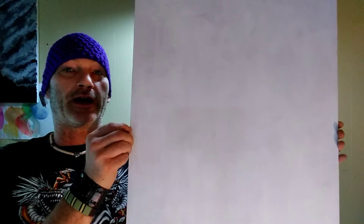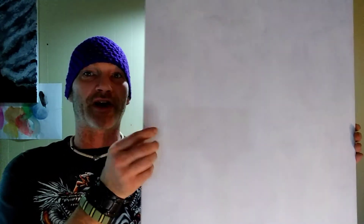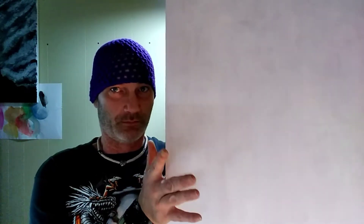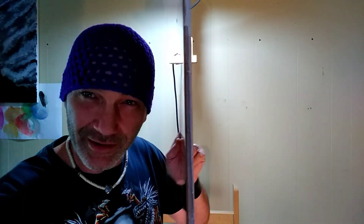I took the poster board out of the frame and put two layers of gesso on it, sanding between each coat — the first coat and the top coat — on the backside of the poster board. You can see just how thick that is; it's good and stiff. Is it archival? No, probably not.